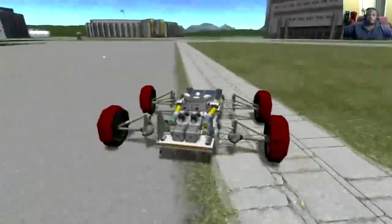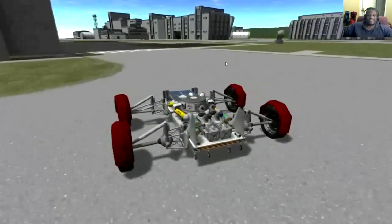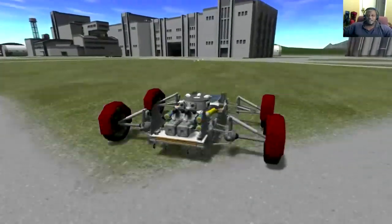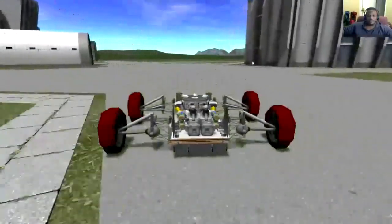So hop in the game, grab TT Wheels first, then jump in and see what you can create — what type of car you can build. We're not talking just rovers anymore, we're talking actual vehicles.